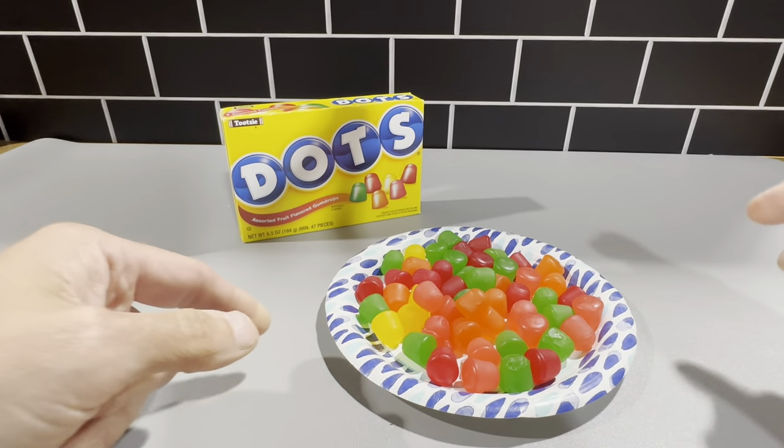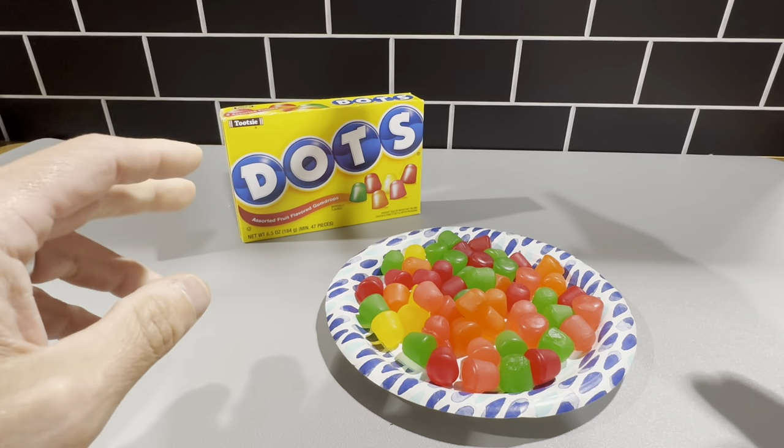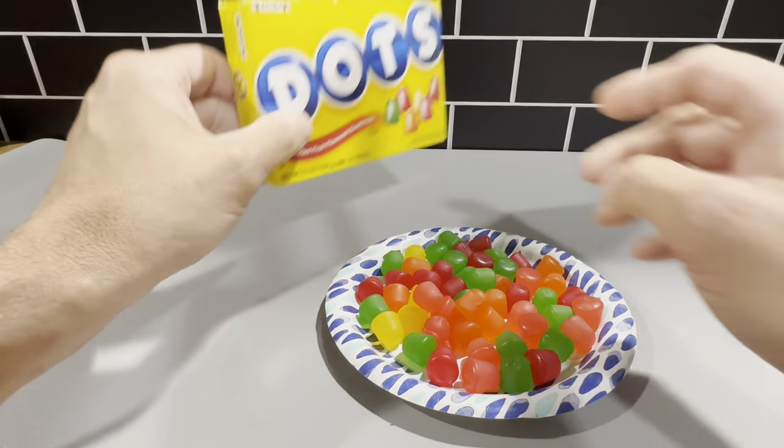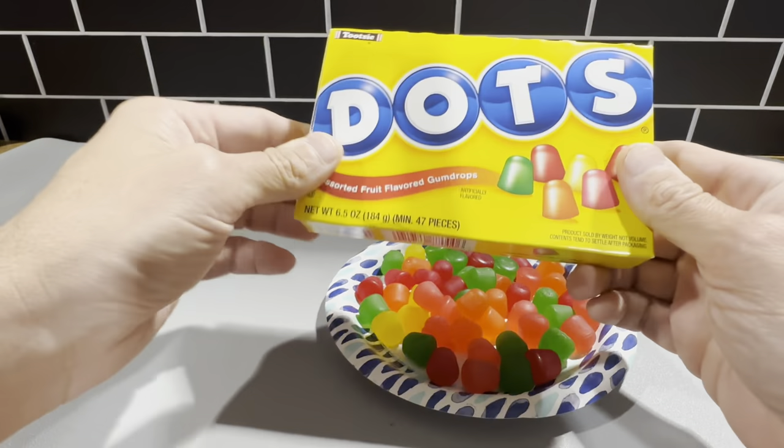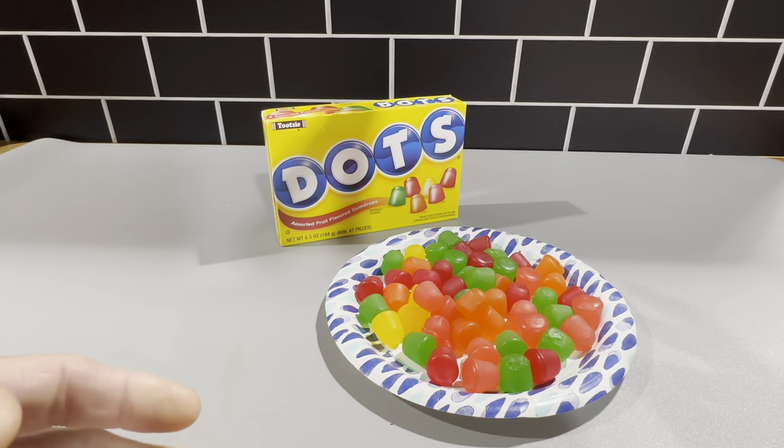You get a lot of different colors here. You get green, yellow, red, orange. These are just really great candies here. You can see it says there's six servings in here, so there's about 47, 48 dots per box here.